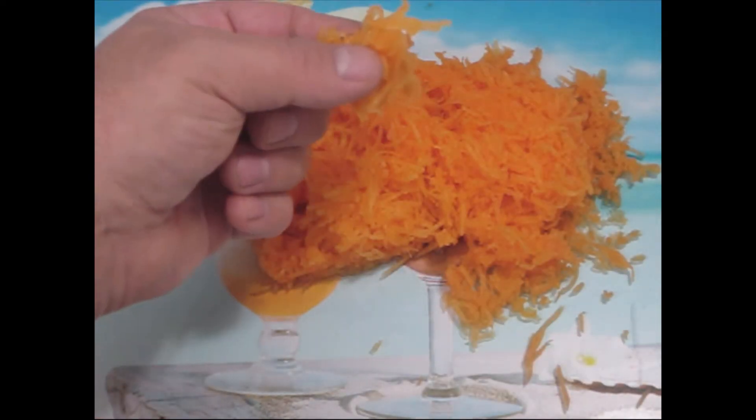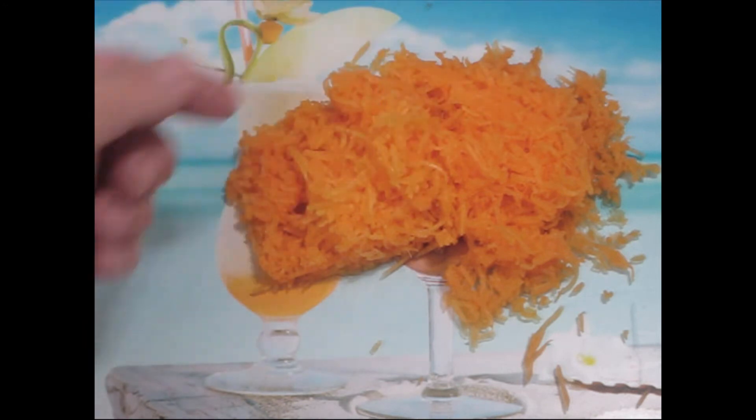Now that I've grated this to a very fine mesh, I can weigh it and I'll add an equal amount of sugar. So if we have 200 grams of pumpkin, I'll add 200 grams of sugar.